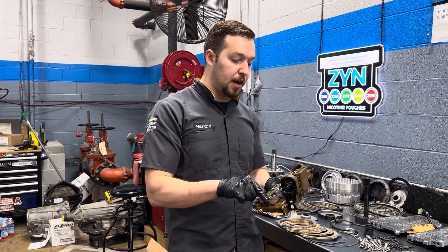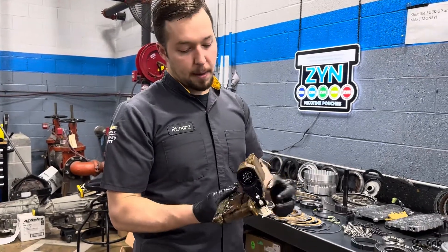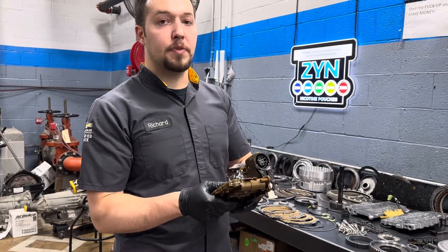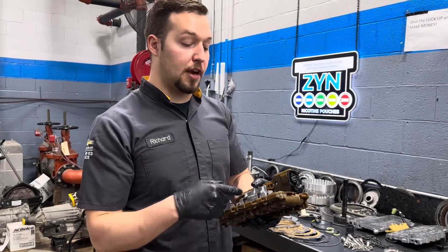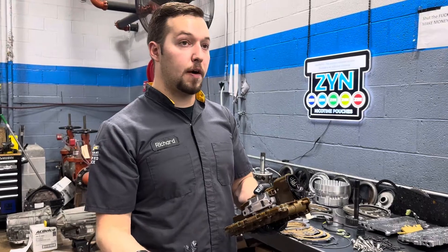If a failure only occurs at a certain temperature, it's really difficult to duplicate. People know this — with heat, cracks or failures like to expand, and heat also causes electrical components to act up or fail.